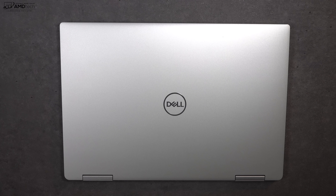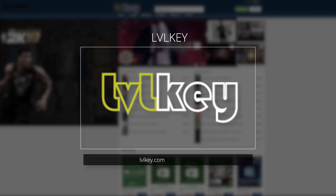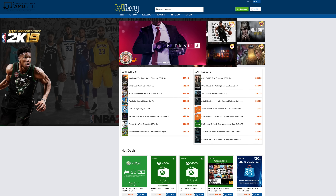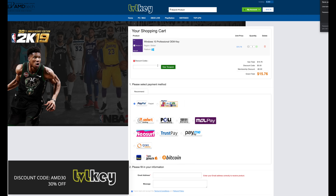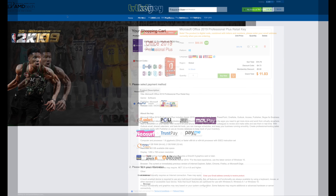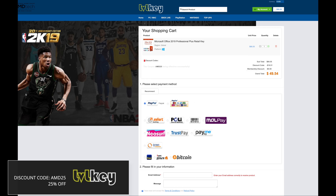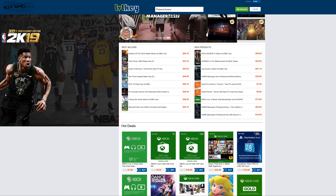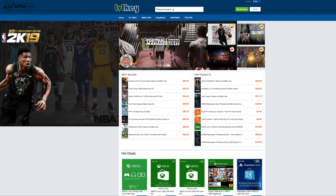The XPS 13 2-in-1 comes with Windows 10 Home, but if you need Windows 10 Pro or Microsoft Office, check out today's sponsor LVLKey — your one-stop shop for Windows 10 Professional OEM keys, Microsoft Office keys, game keys, Steam CD keys, and more. Windows 10 Pro is $15.76, and with my special 30% discount code it comes down to $11.03. Microsoft Office 2019 drops from $66.05 to $49.54 with my 25% discount code. Head over to LVLKey.com and use my discount codes. Thanks to LVLKey for sponsoring today's video.